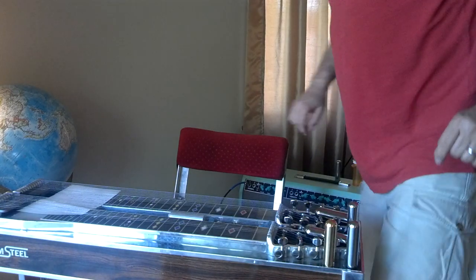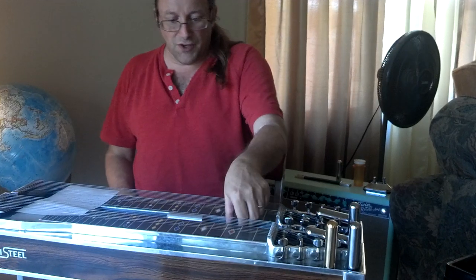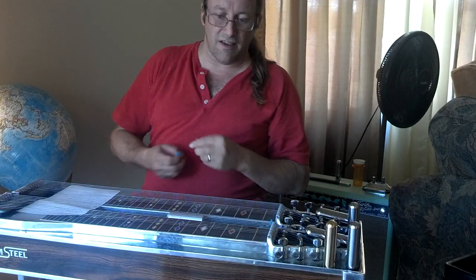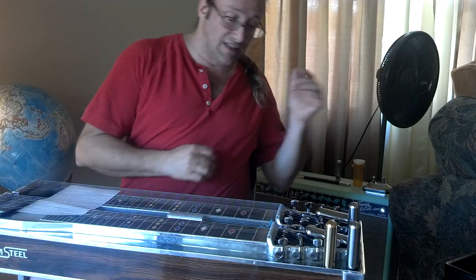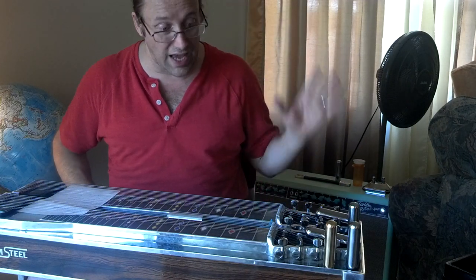Greetings and welcome back to the Steel Guitar. Steve Gunder of SDF Bars — he told me what SDF stands for but I don't remember. Anyhow, you may have seen on the Steel Guitar Forum that he is selling some bars. He dropped some off for me to take a look at.